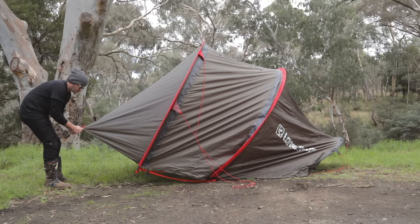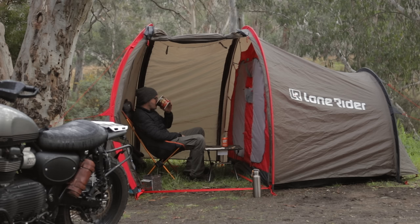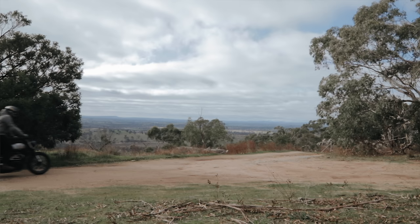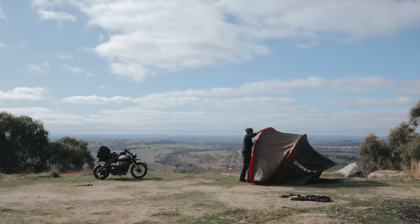Two months ago I embarked on my first ever solo motocamp and it's pretty easy to say that it's very addictive. I also started up a new YouTube channel where I bring you along the journey in an ASMR silent vlog format and the response I'm receiving is absolutely mind-blowing — 50k subs in just two months.